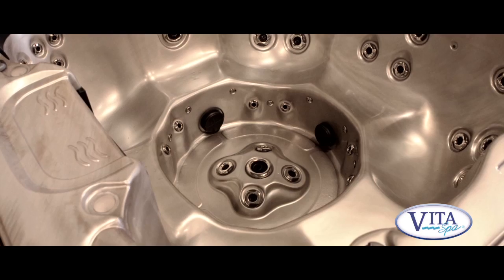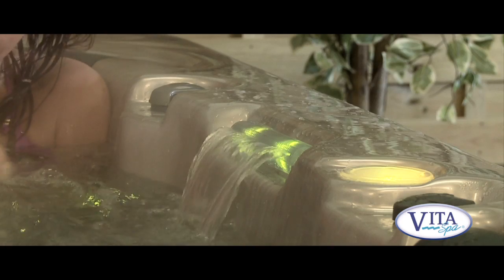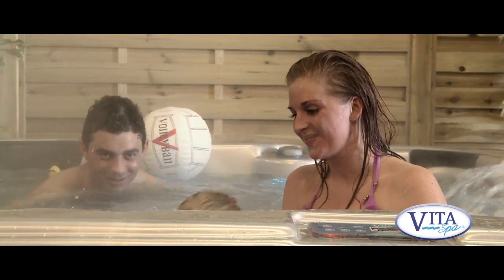The Monarch is a great all-round spa. It's got seven seats, plenty of massage, lots of lights, and a stereo — a real all-round family spa. Why not pop along to one of our local showrooms and see one for yourself?